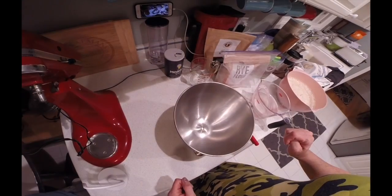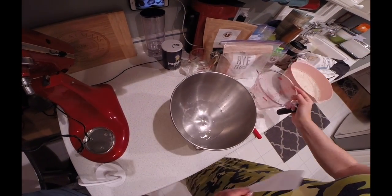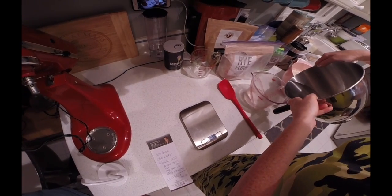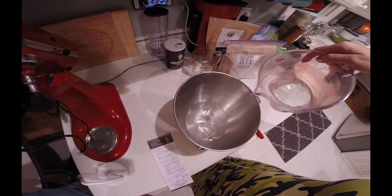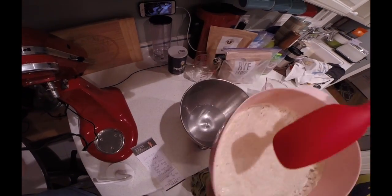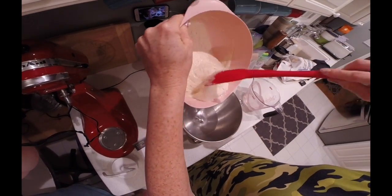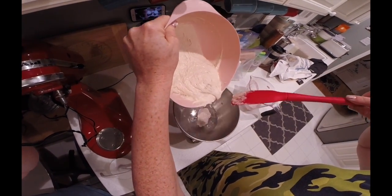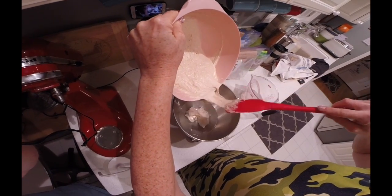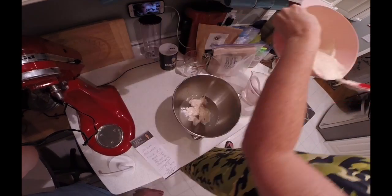There's our starter all ready to go. First, get your scale and push the tare button. You're going to zero out the weight and set it to grams. Then you're going to add 350 grams of filtered water. Stir the starter and add 200 grams of the leaven mix to the water — it should float. Just do it a little at a time and make sure you get a good measurement.